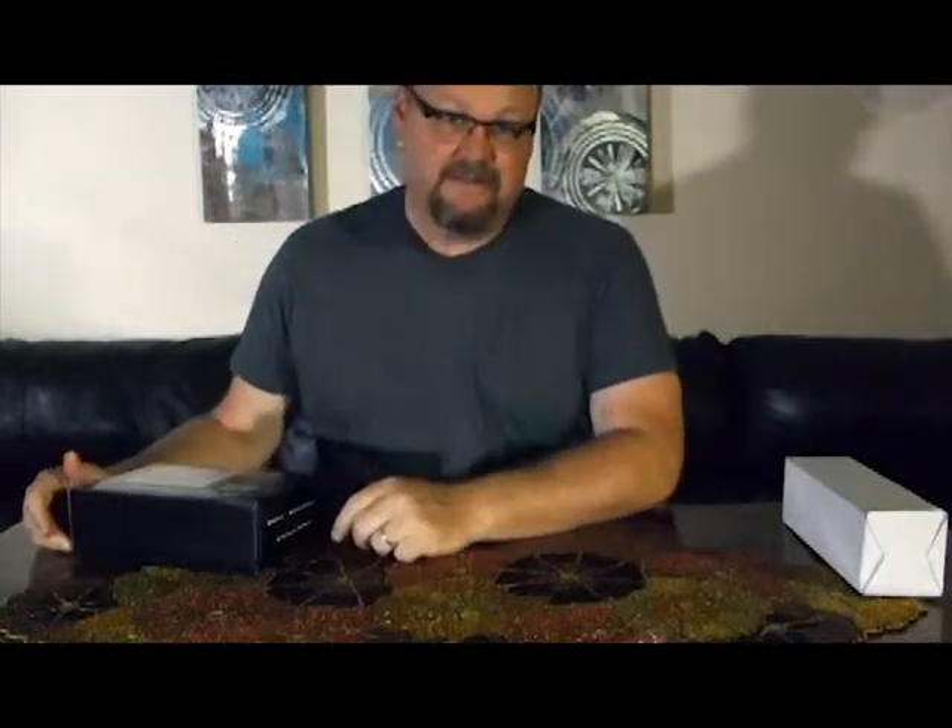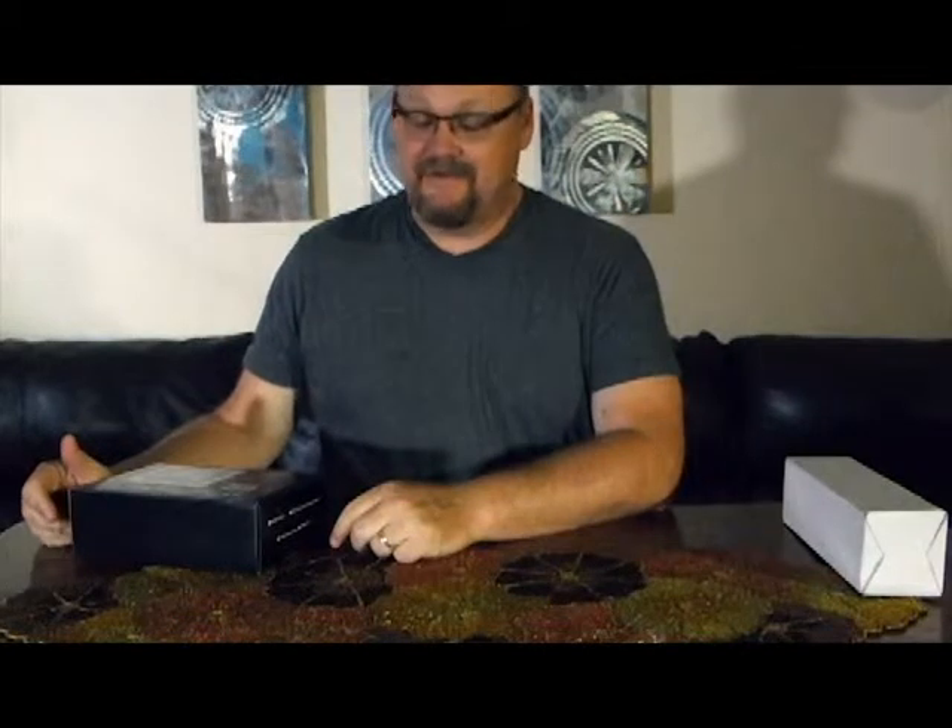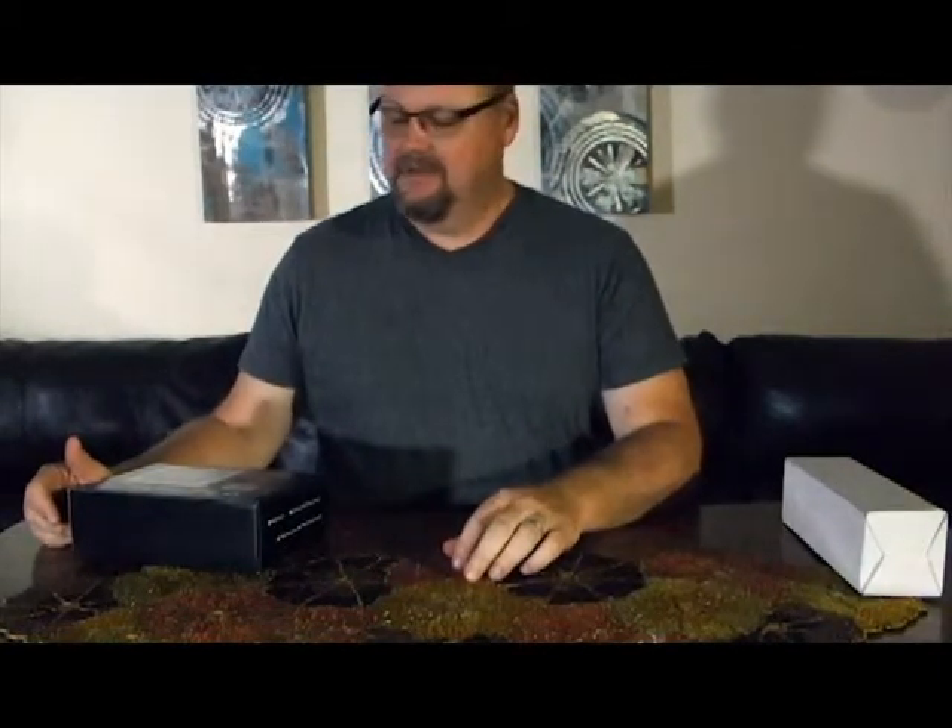Hey guys, I just got my new video set up for making videos and this is the very first one I'm trying out. What I got is a recorder, a digital recorder, which I'll go into in another video, and then for lighting, I've been doing all this research, and everyone says you've got to have three-point lighting.